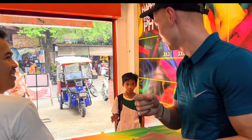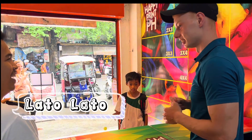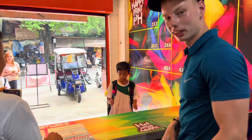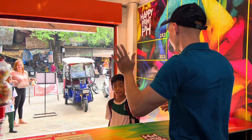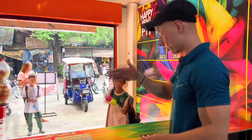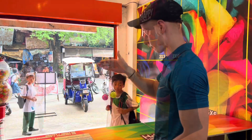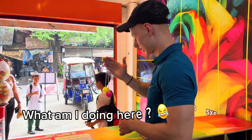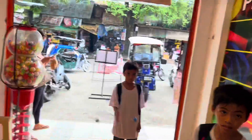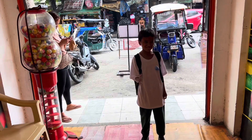Okay so this is a very famous popular toy in the Philippines, so let's have a go. Okay so now we're gonna try. You see, this is how it's done. Okay, thank you. Carlo said that he's gonna give me a gift.